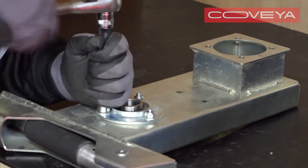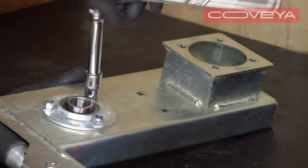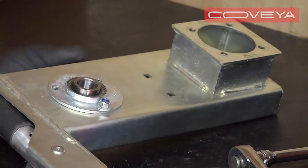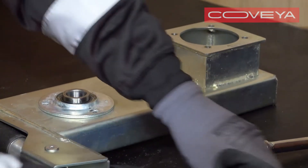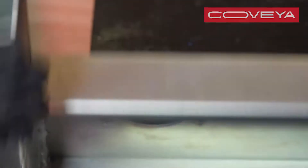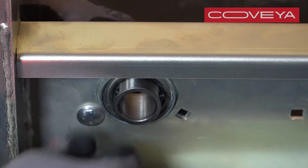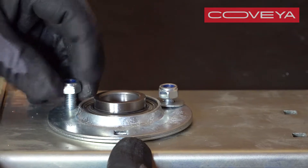To replace the right-hand side bearing, unscrew the three bolts on the inside surface of the side plate. Lift out the bearing assembly. Insert the new bearing from the inside of the plate, making sure the grub screw holes are towards the outside surface of the plate. Replace the three bolts.